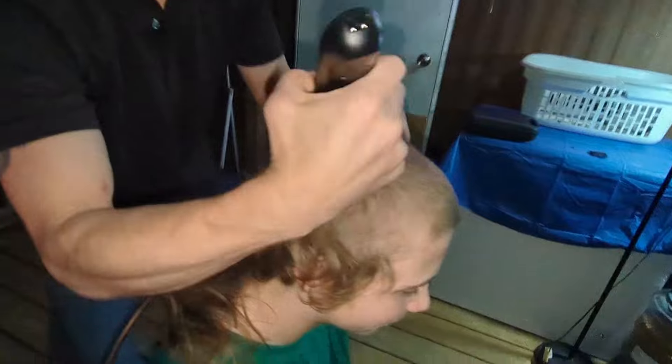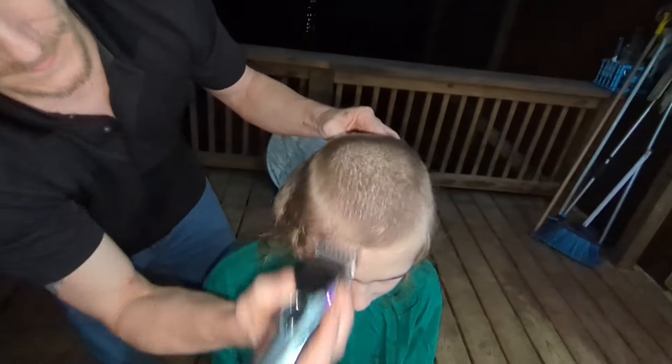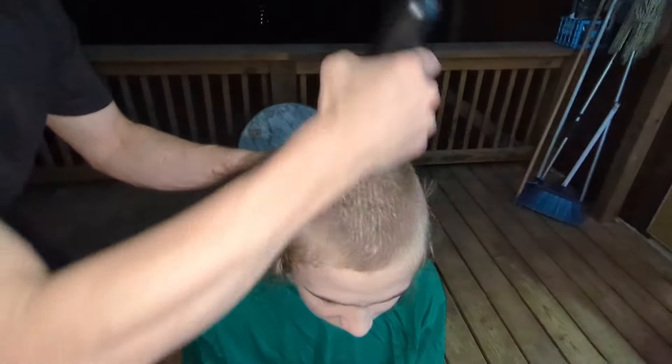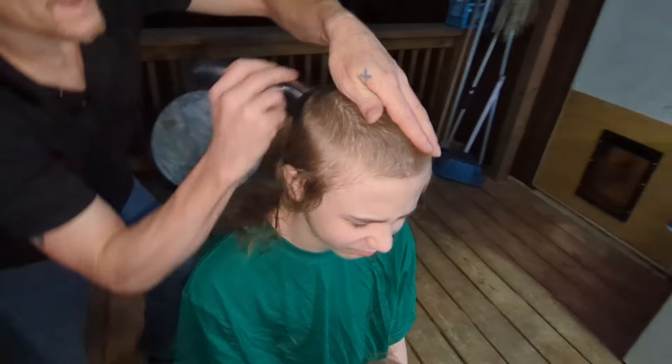All right, clean it up a little. All right, I'm gonna get the spiral — nice. Wow, seen that nice clean head. All right, there we go. I think that's number three. Let's see what she do.